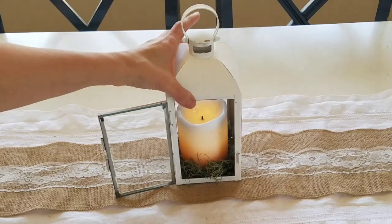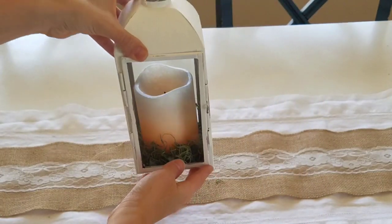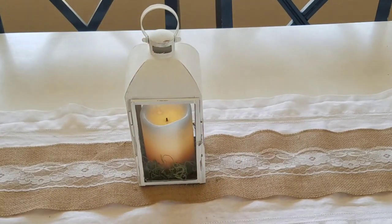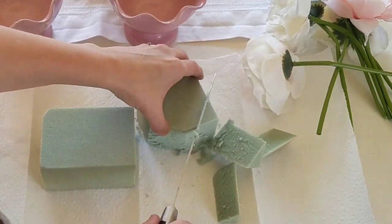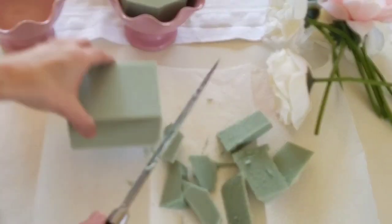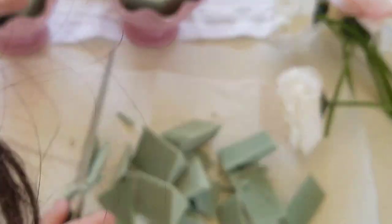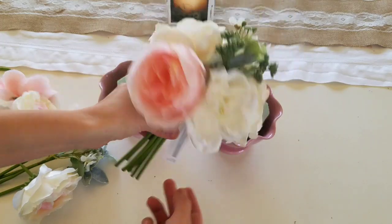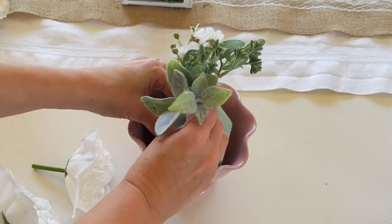To decorate the lantern I just used a little bit of green moss and a battery operated candle. These flower bouquets I got from Michaels.